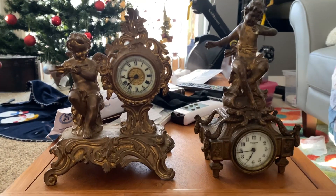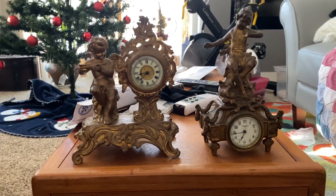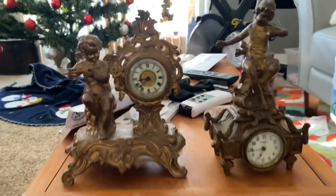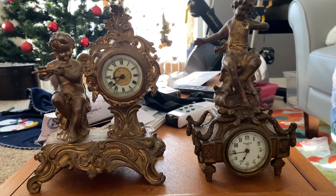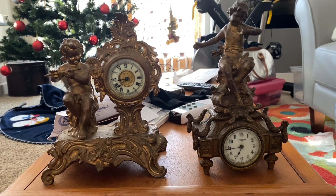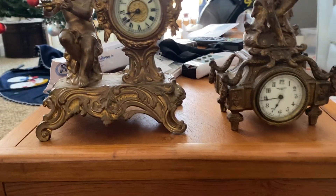Hey guys, I have a little present for you today. These are the kinds of clocks that I do not see much — they're these cherub-style clocks that you wind up, and you can hear one of them is running. These clocks are not mine. I'm kind of leasing them at the moment, should I say? They will be given back to their rightful owner, probably.